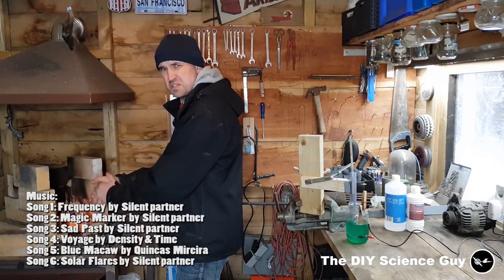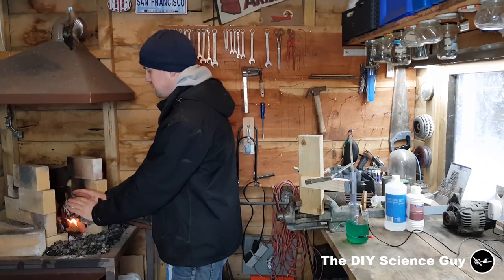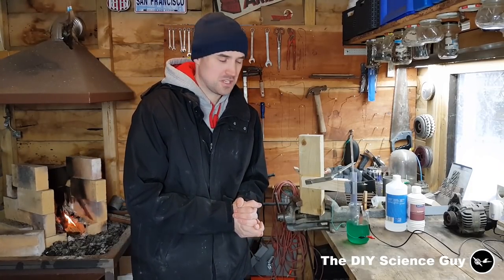Hi everyone. It's a bit cold in here so we made a little fire. Today I'd like to show you the experiments I did to nickel plate copper, because I need to replace the electrodes of my hydrogen generator.